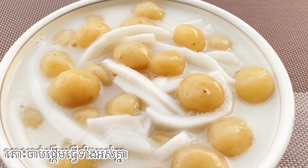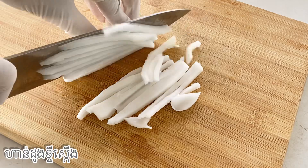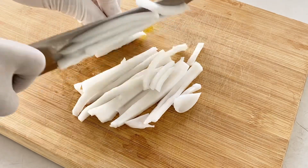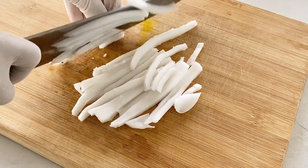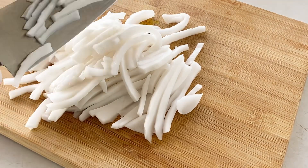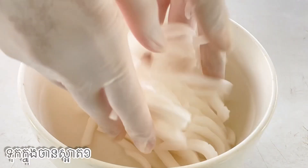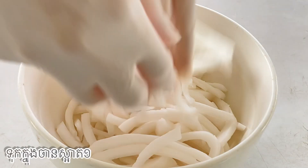Okay, let's get started together. First we need to slice shredded coconut. I have 300 grams of coconut, slice like this. After cutting them all, put them in a bowl for later use.